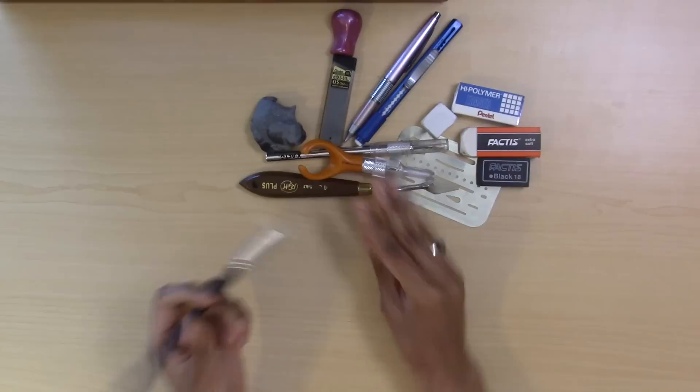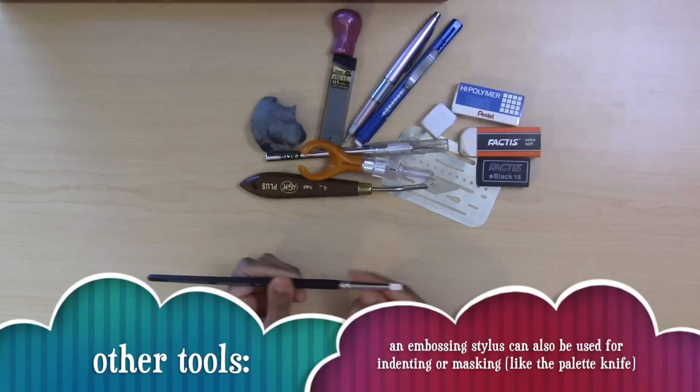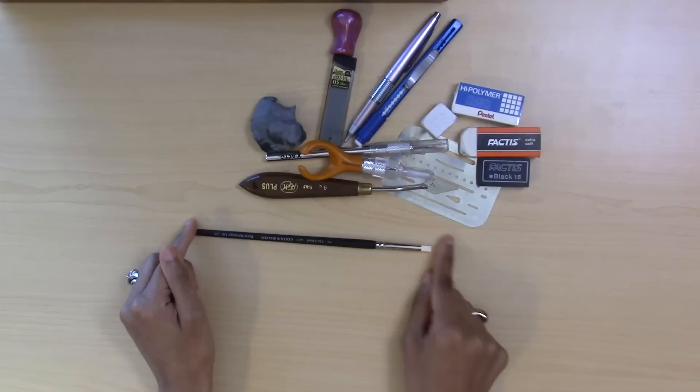I also have a color shaper, which is a silicone-tip hard-edge tool that looks like a paintbrush but has a hard silicone tip. It's great for applying masking fluid and you can apply thicker gouache with it too. Keep in mind that if you apply gouache or watercolor too thick they will chip off the page, so this is best used for masking fluid.